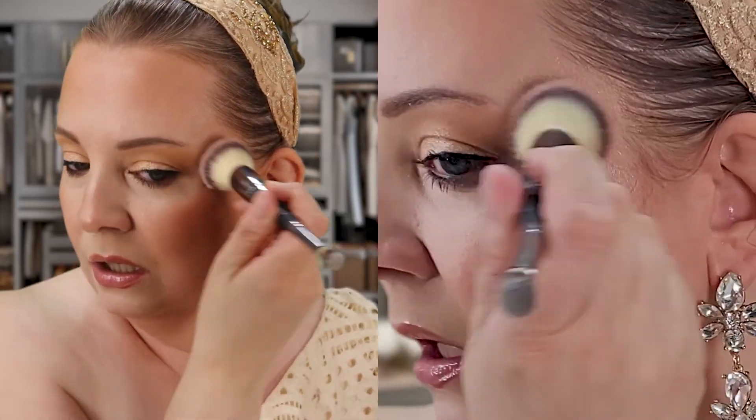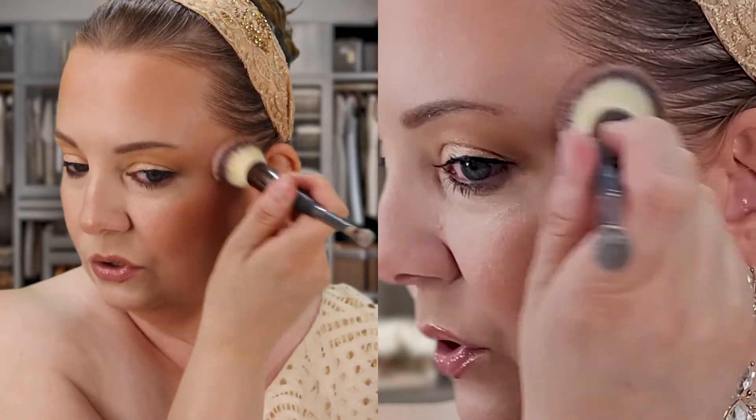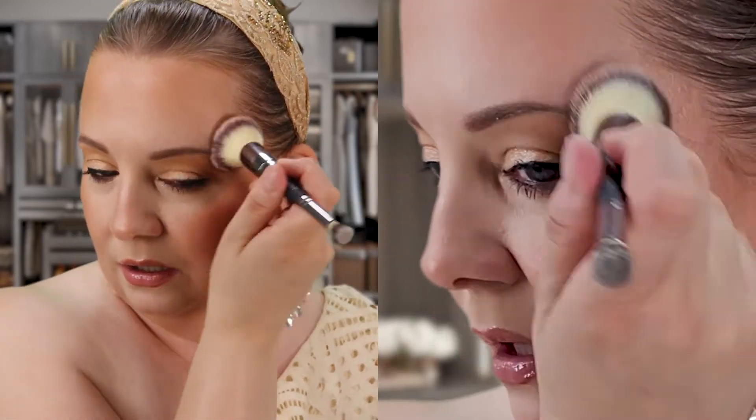That blush is absolutely gorgeous and it's buildable — let's build it up! I want to look blushed. That is stunning. I'm repeating the same steps on the other side, then going in with my all-time favorite blending brush — the Artiste big oval brush — to buff out the blush just a little bit. Love that absolutely.